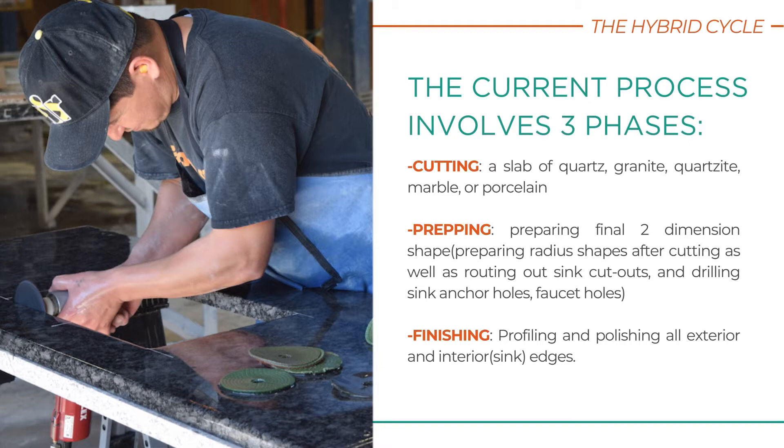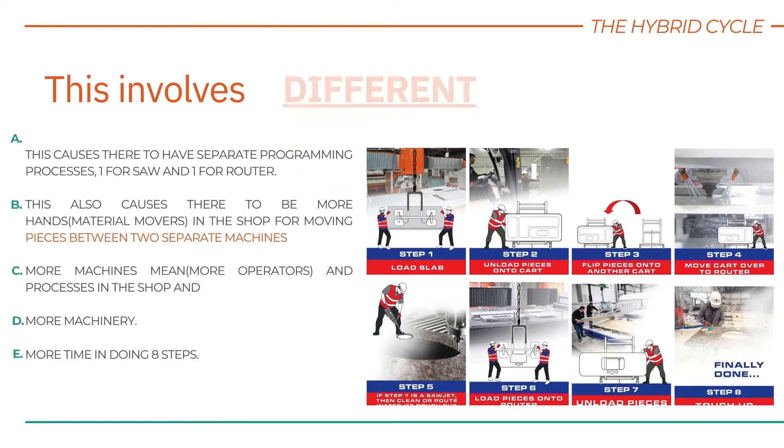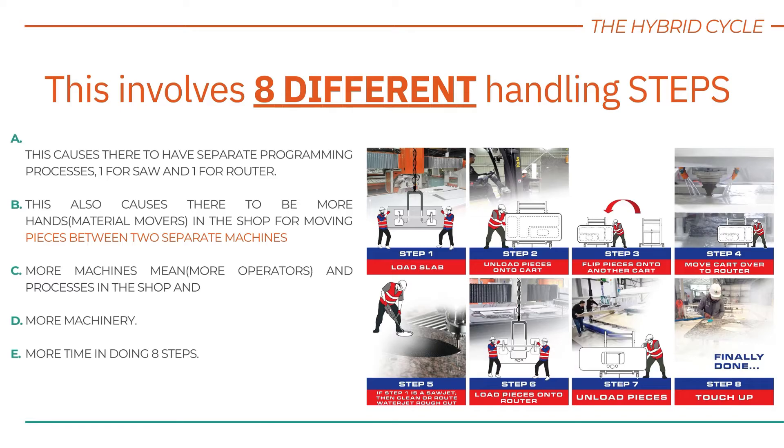Even at the highest efficiency of production, in the traditional method, most shops own Sawjets and 3-AXS CNC routers. This involves eight different steps, including separate programming, more machines, more operators, and more time spent in completing the eight steps.